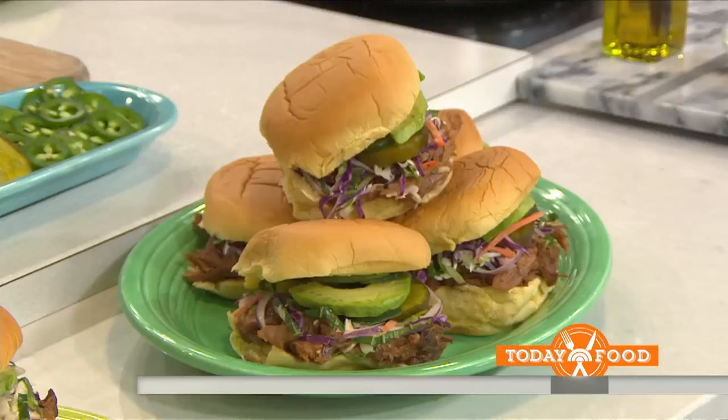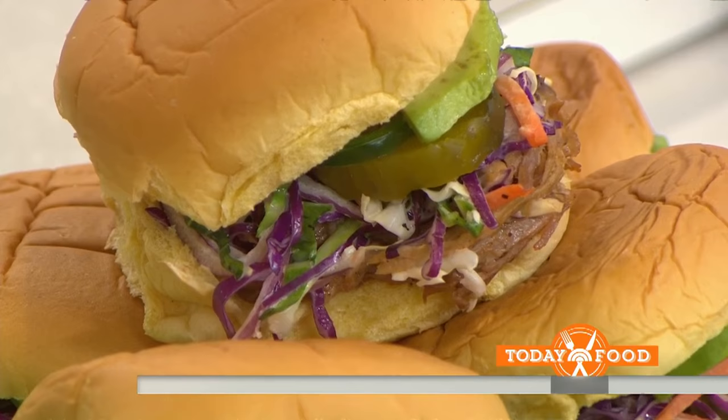We're going to make some pulled pork sandwiches to start. This is great for a big family gathering, which we do a lot. We love to entertain and have our family over. This is like a great build-it-yourself meal.